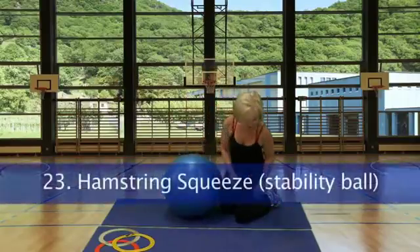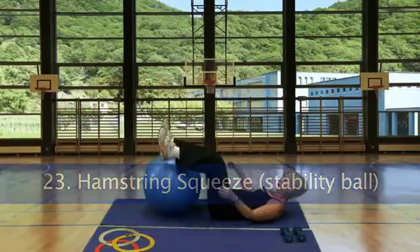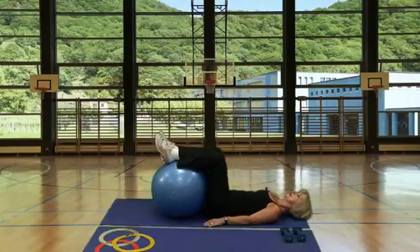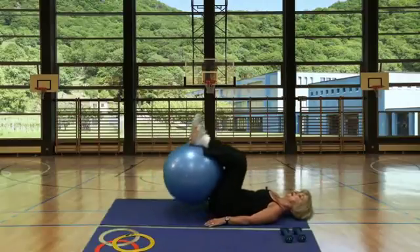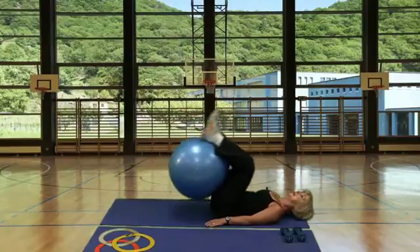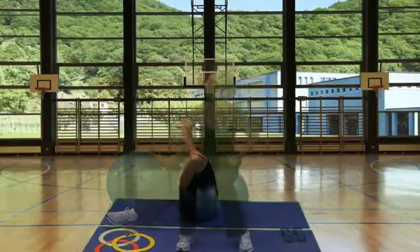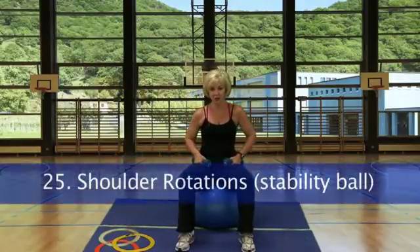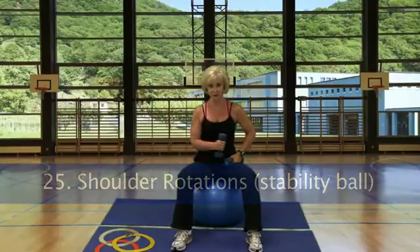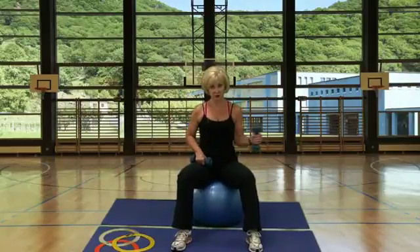Station 23, work the hamstrings with the stability ball under your legs — squeeze it tight and just barely lift the ball off the mat. Station 24, the Versa rings. Station 25, shoulder rotations: sit on the stability ball and do one arm then alternate, or do both. Keep your upper arm in close to your rib cage.